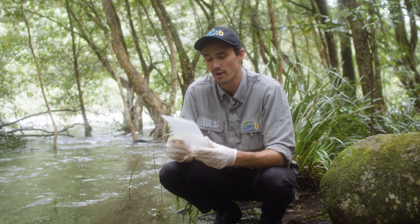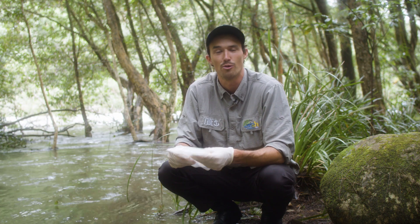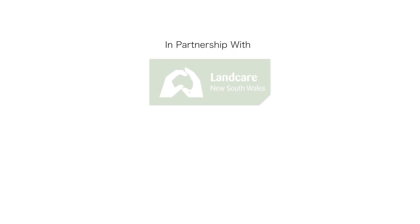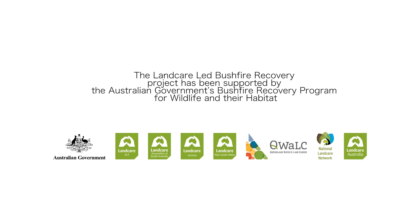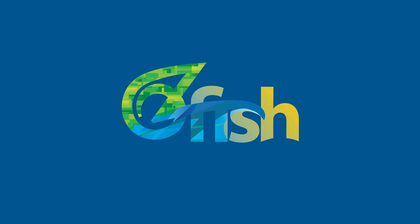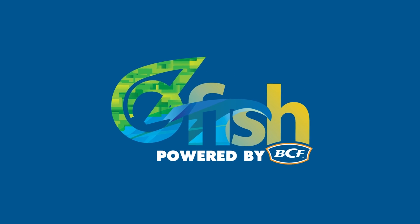Once we've completed this, all we've got to do is send it back to the lab for analysis and then we can find out what species are actually inhabiting our waterway. We'll see you next time.